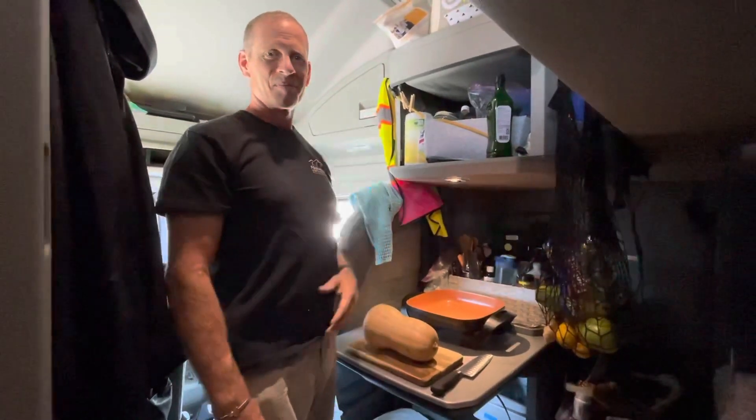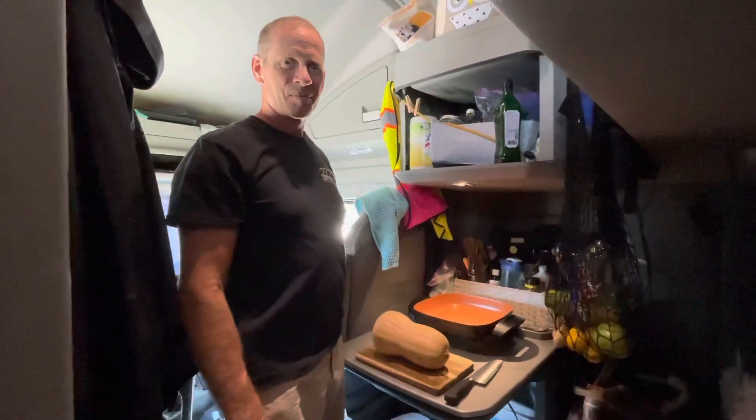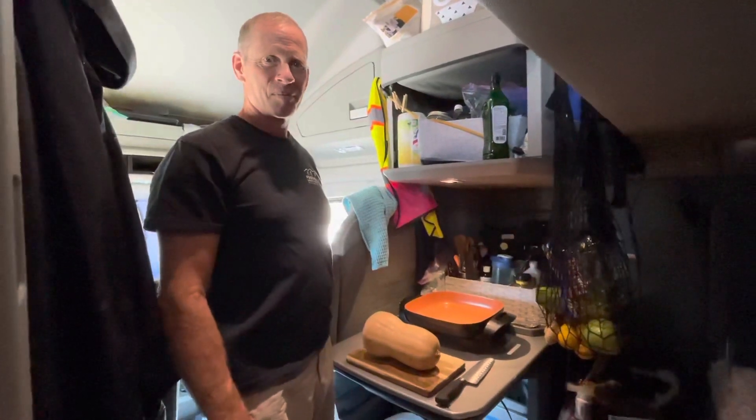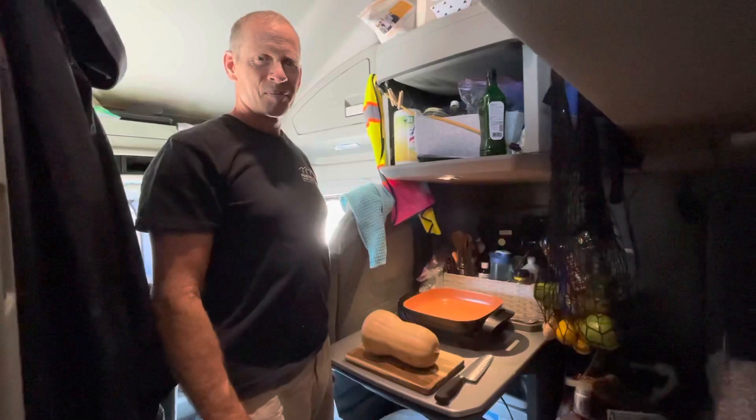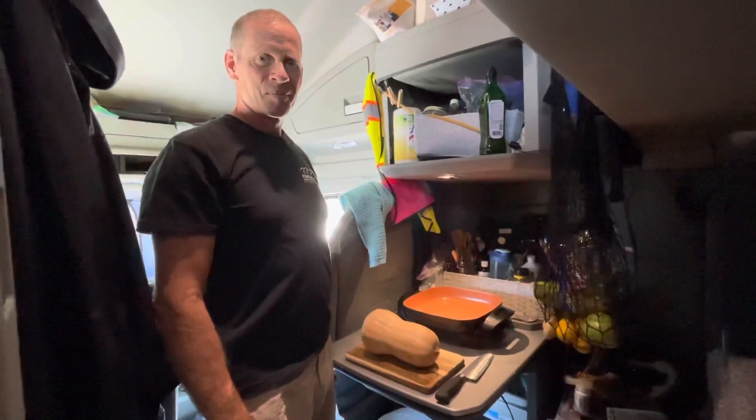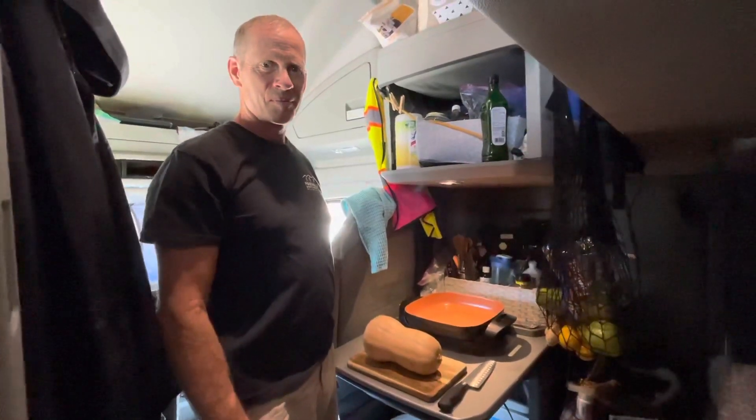Hello everybody! Welcome to the Joy of Trucking where we are giving you some cooking on the truck videos. Before we get into this one today, please hit that subscribe button and the notification bell.